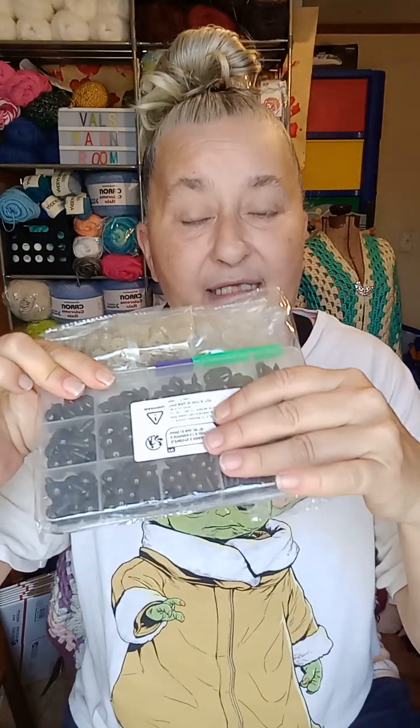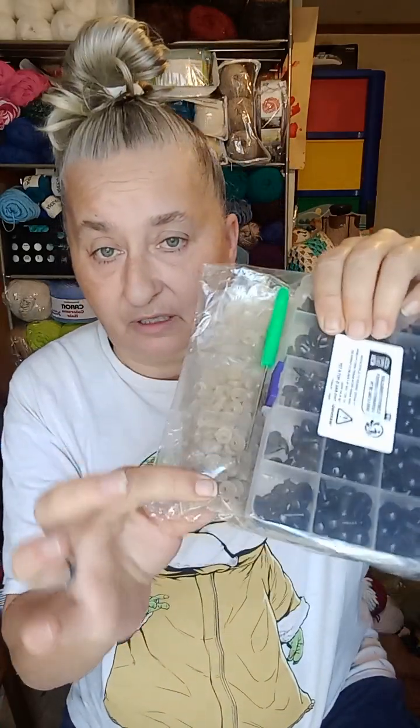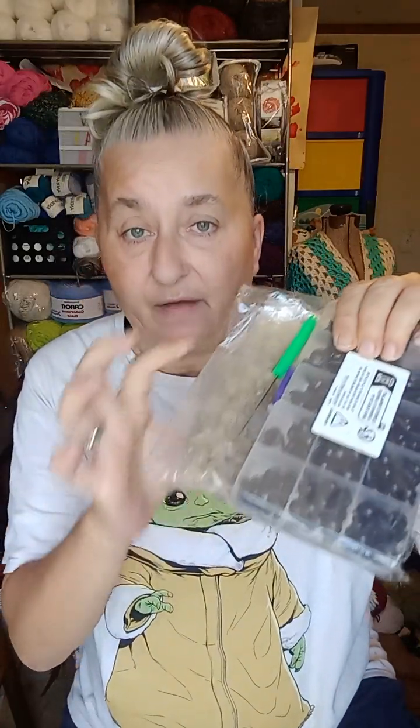I got a case that has amigurumi eyes and noses, and it comes with all the backings for them and a little tool so that if I'm putting them in fabric I can punch a hole and push it through. That should make it easier for fabric, but I think I'm mainly going to use it for yarn projects.